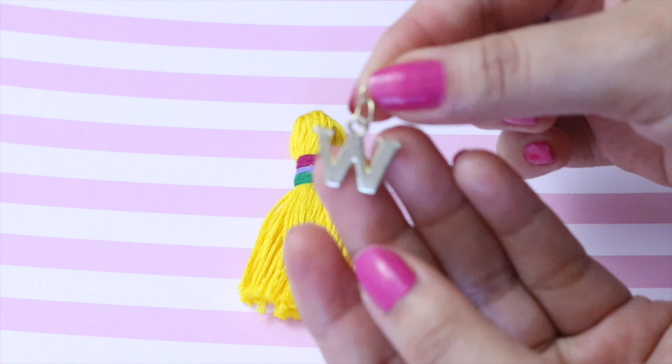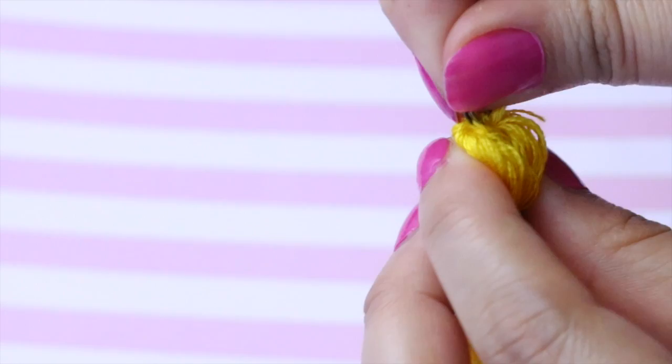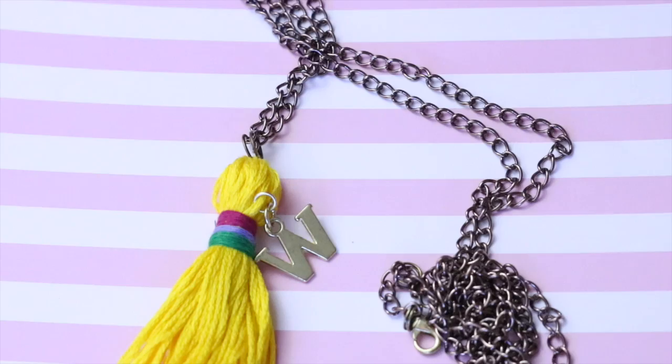Ahora si quieres añadirle un detalle, yo le he añadido esta letra que es mi inicial. Luego cogeré este arito y lo pondré en la parte superior de todo, para que de ahí pueda pasar la cadena o lo que nosotros queramos ponernos, y para que pueda servirnos como collar.